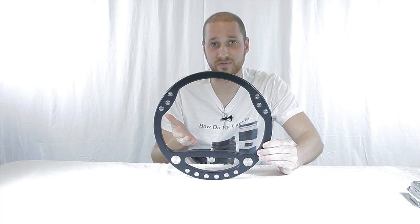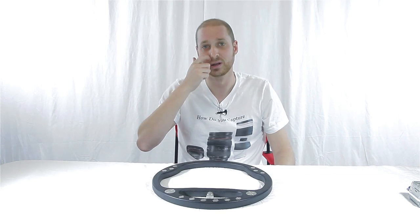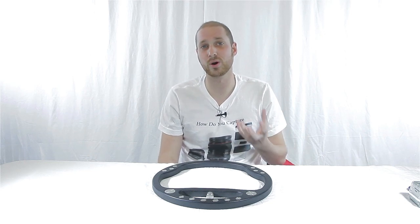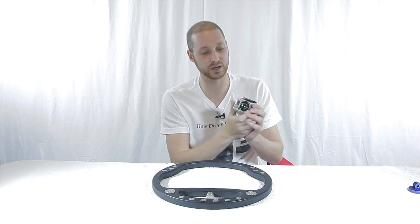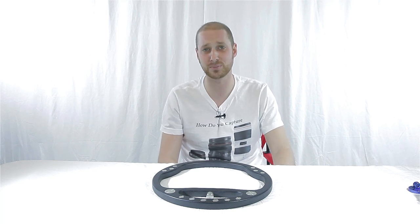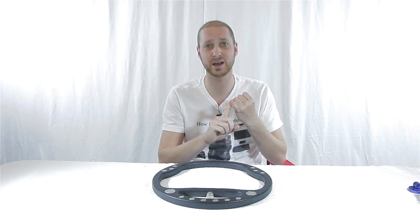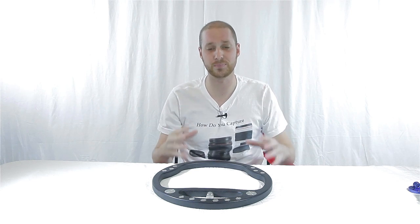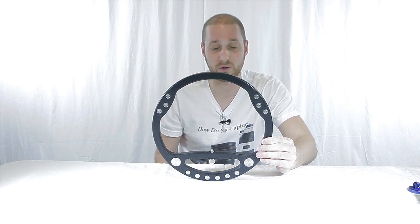It works a lot like a Fig Rig, so it has that same style when you're actually shooting. The guy that came up with the idea — his son had a GoPro Hero 2, and it's really hard to handheld the GoPro and get a nice steady shot. Some of the steadicam systems out there for the GoPro are a little steep on price. So he tried to come up with something that could fit in a backpack, be very portable, very lightweight, and fast to set up.